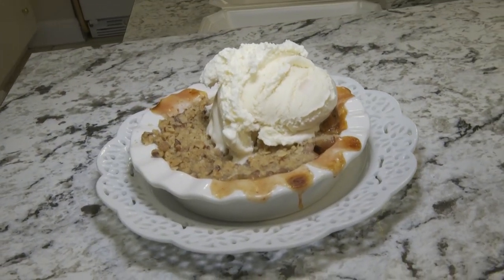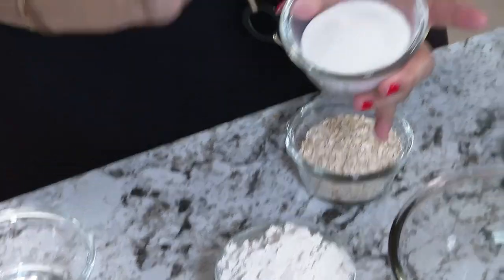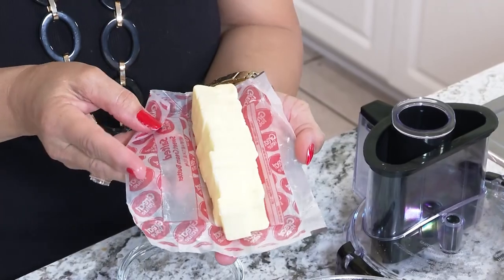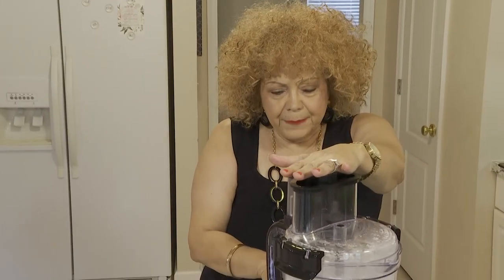First, we're going to get the peach crumble crisp going. I have some pecans toasting. For the crisp, we have a quarter cup of light brown sugar, a quarter cup of white granulated sugar, half a cup of quick-cooking oats, and a cup of plain flour. We're also going to add a pinch of salt. Then we take a stick of butter — I cut it into nice little dices.